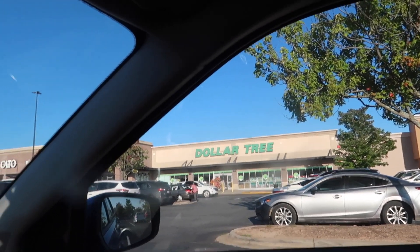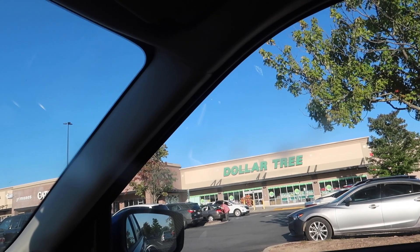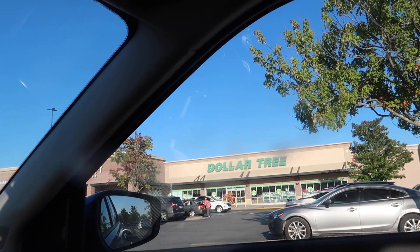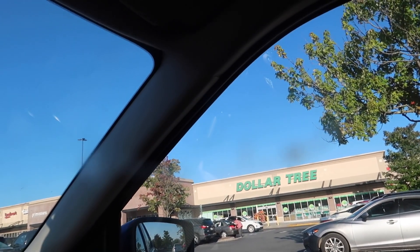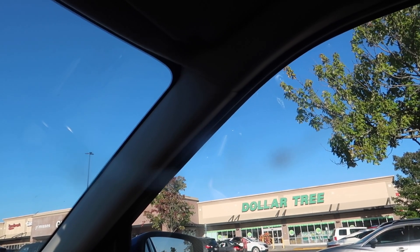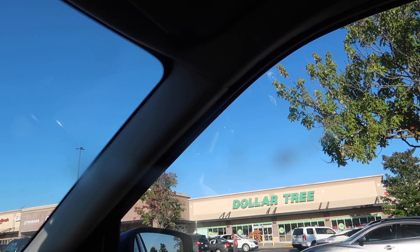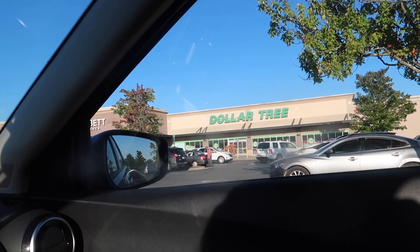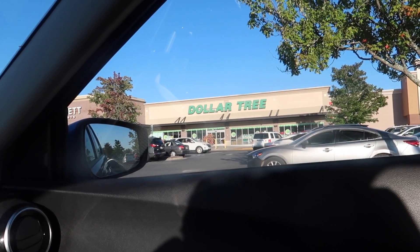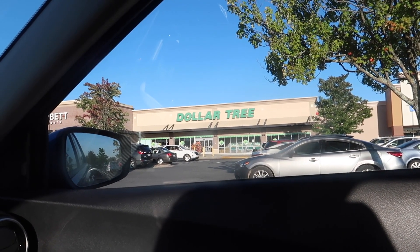I'm not sure if I'm gonna be able to find anything in here. If not, I'll just go on Amazon. I'm not gonna tell y'all my theme because I may change my mind and I don't want to seem like I'm all over the place. It really just comes down to what I can find here or on Amazon. Part of me was just gonna go to Party City but Party City is kind of expensive, and it's just a volunteer event — there's no prize. So we're gonna check Dollar Tree out and see what we can find.